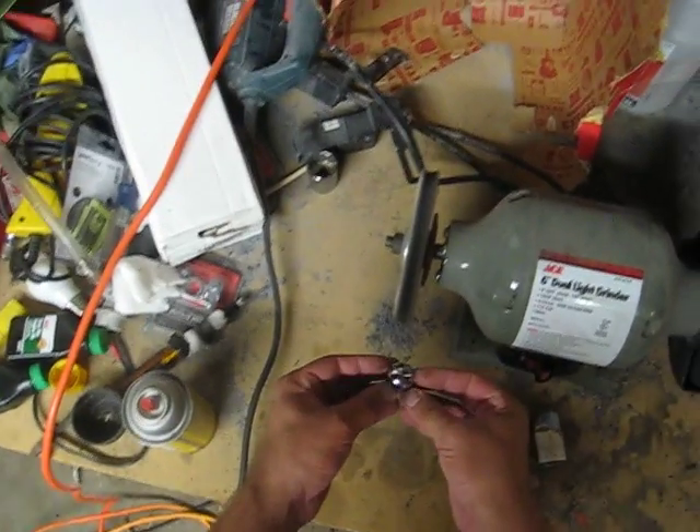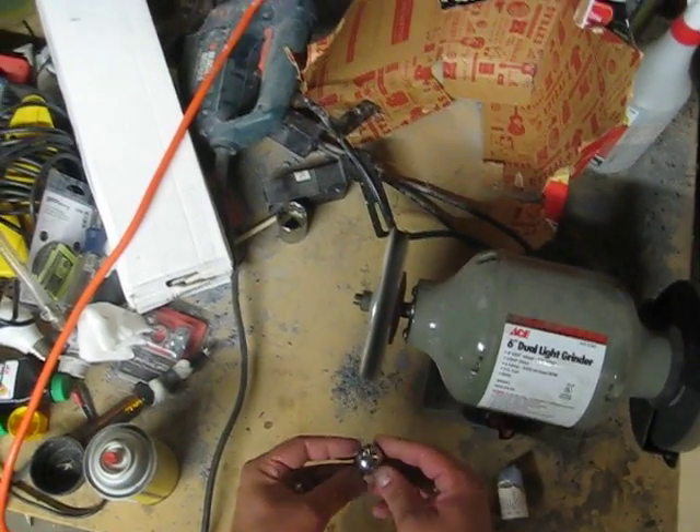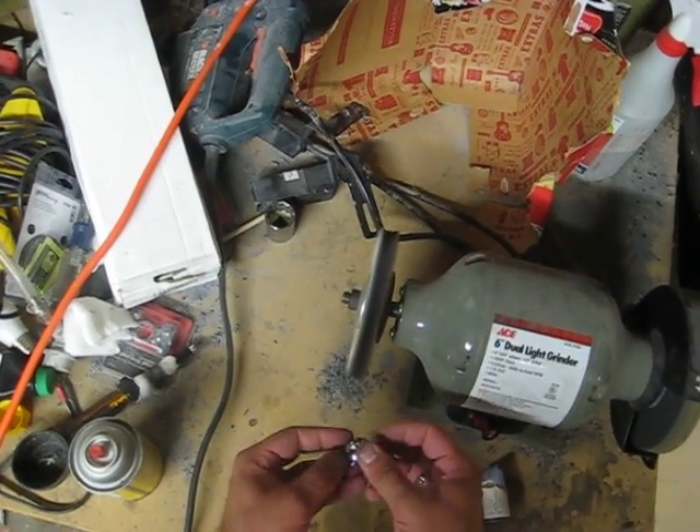All right, so this ball is super shined and it is really freaking warm. You don't even want to touch it, but as long as you keep on moving it between your fingers.